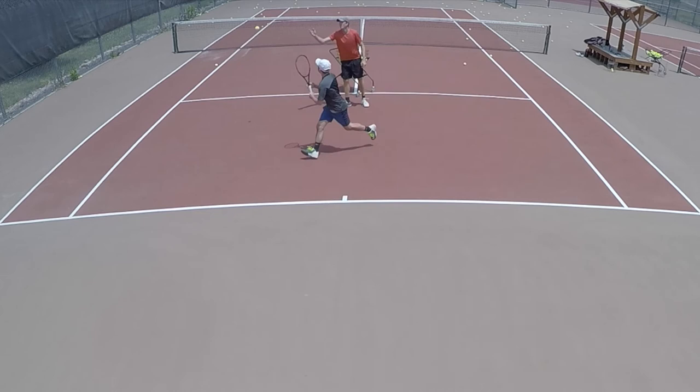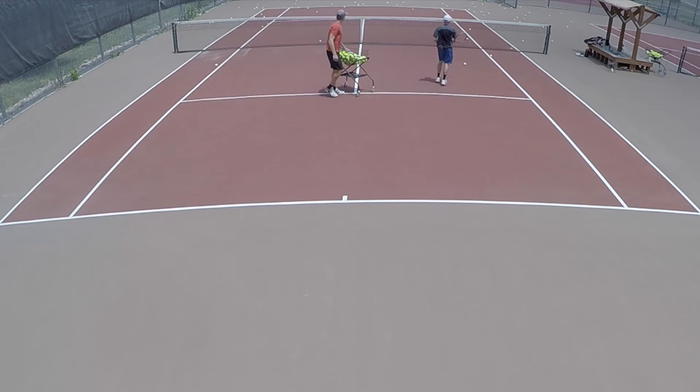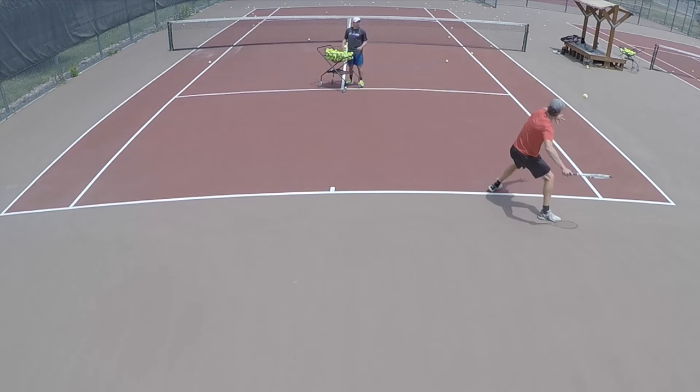You can also see how tired you get — whether you're standing straight up or staying low. This isn't easy, especially with an eight-ball drill where you're hitting a lot of balls. You really need to focus on your legs and recovery; it's tough to do when you're moving around like this.